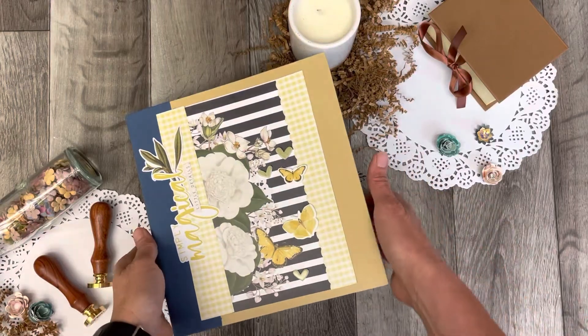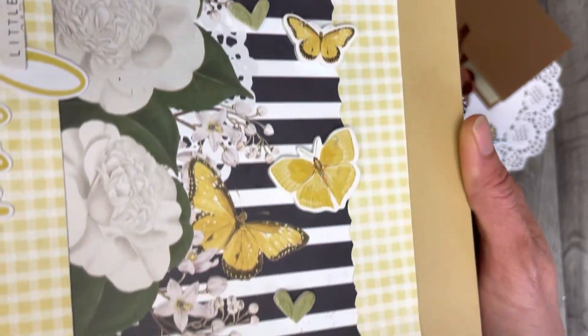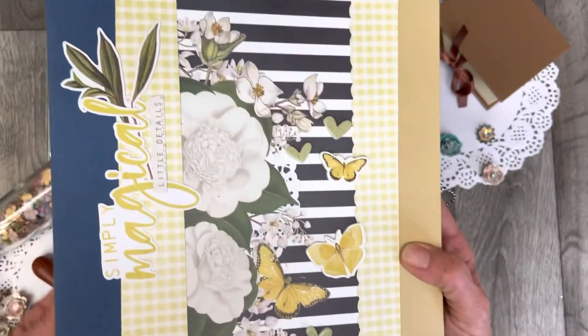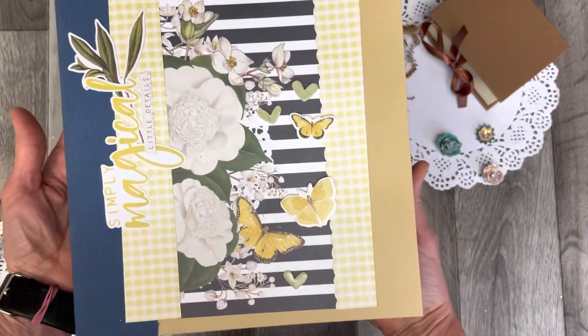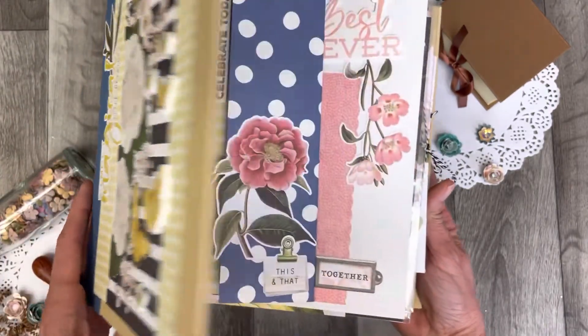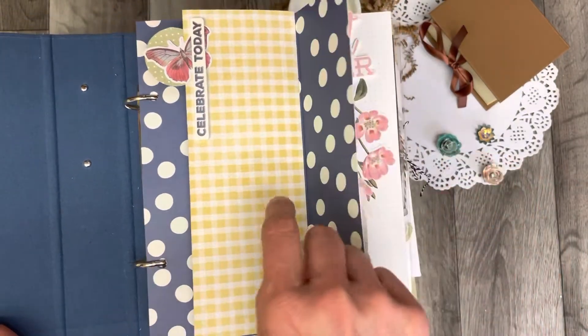Thank you for coming back to Polkadot Mailbox, and if you're new, welcome. Today I'm sharing with you an album that was created for the Crop and Crate Delivered Spring Course. It was designed by Vicky Putin, and this album was actually created by Lorna Plant.